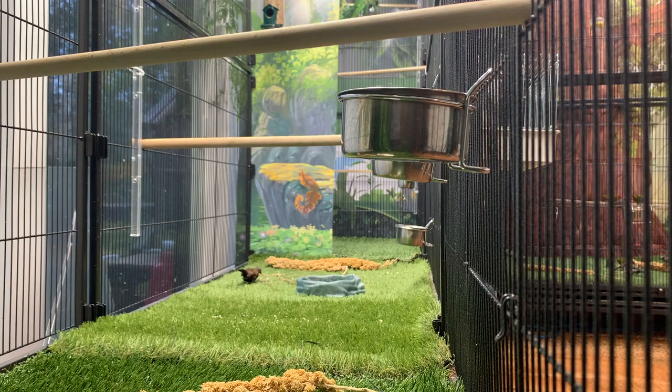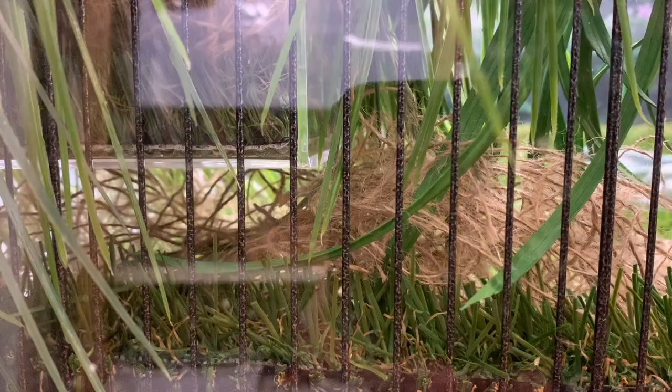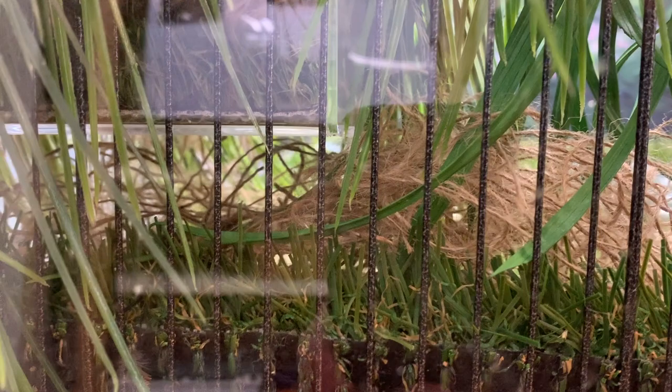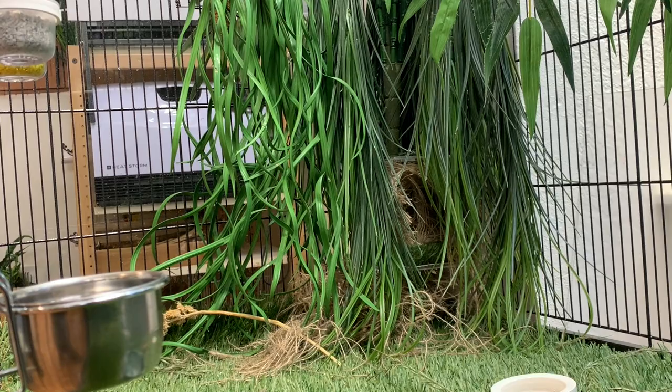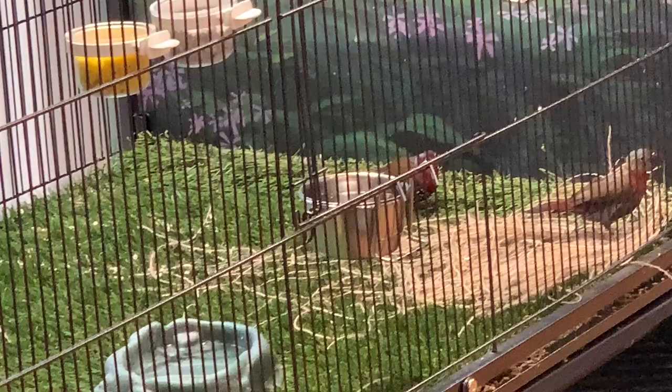That was an epic fail. It did not work. I ended up having to cut the grass and just leave a chunk of it under the nest. I hung it initially about two inches above the grass, but after watching the birds try like crazy to get underneath it, I raised it up to about four inches above the grass level, and apparently that was perfect for building underneath.